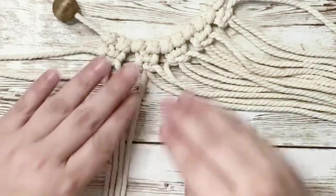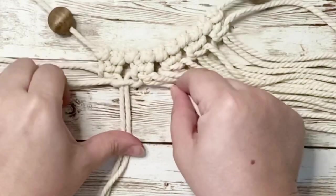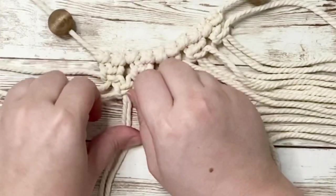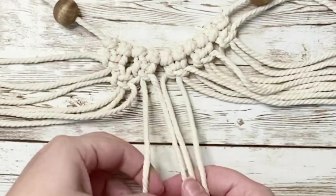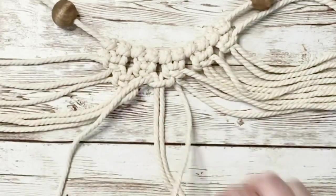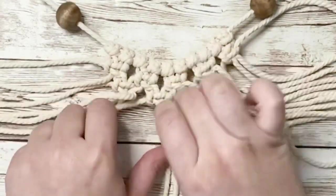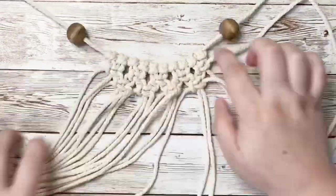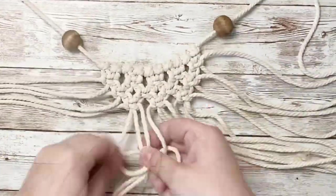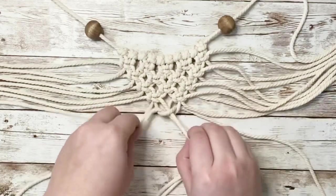To create the next row, we're going to be leaving off two of the strands on the left hand side, then grabbing two strands from one square knot and combining them with two from the other to create another square knot underneath. Repeat that all the way across, leaving out the last two right cords. Every time you begin another row, take out the two cords on the ends. At the very bottom of the triangle, combine the last two sets of cords to create the last square knot — that'll create the point of the triangle.